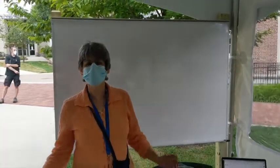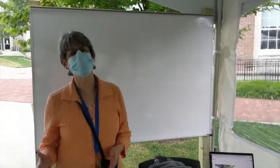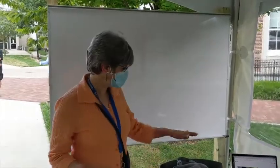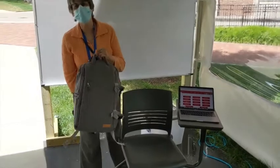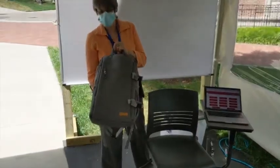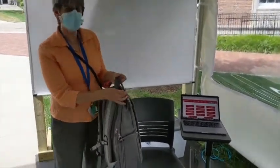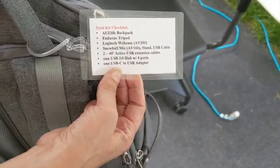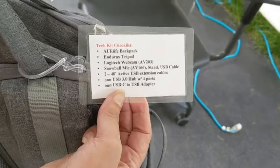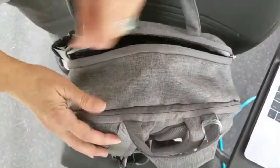Hello, everyone. I'm here with Dan in the Fellows Higley tent, and we're going to walk you through how to connect the equipment that you check out from the library. When you want to check out a kit from the library, this is what you are going to be getting. You will have on your kit a tech kit checklist that tells you everything that is inside of this backpack. Let's go ahead and take the kit apart and take a look at our parts and pieces.